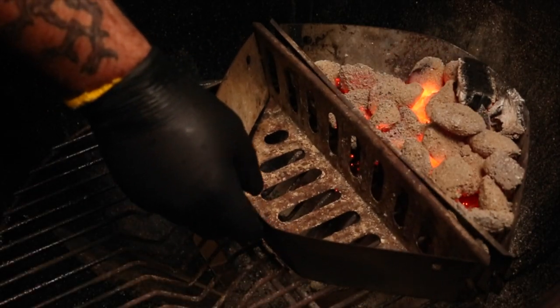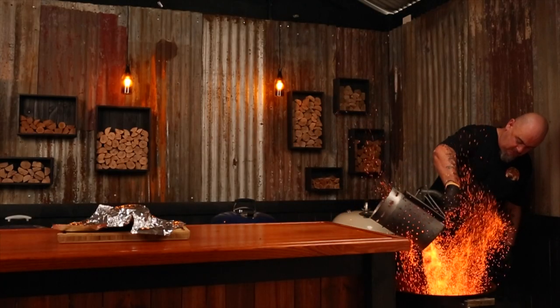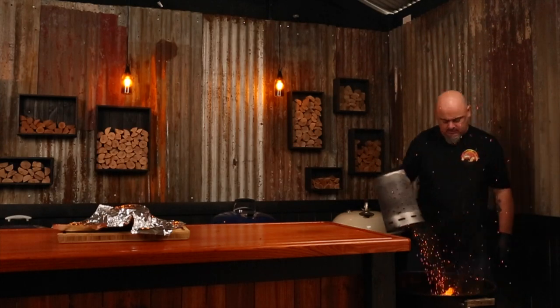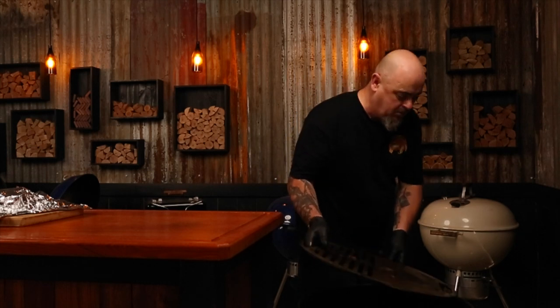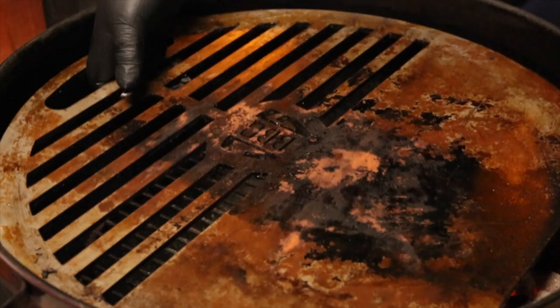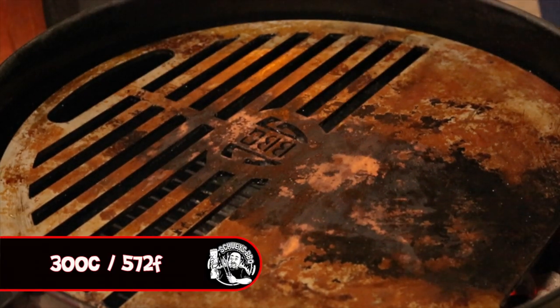Now add another charcoal basket and empty the other three-quarter chimney starter full of lit fuel into both baskets. Using a hot plate like this JG BBQ1 or a cast iron pan, put this directly over the heat and get it hotter than the sun — or around 300 degrees Celsius.